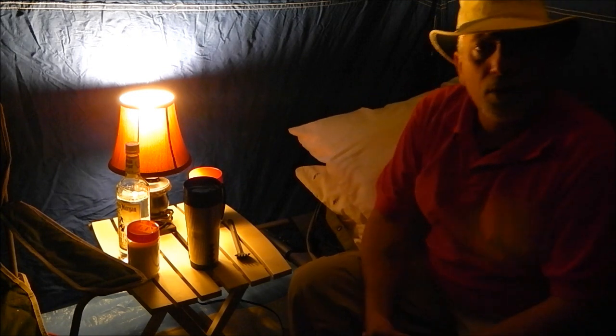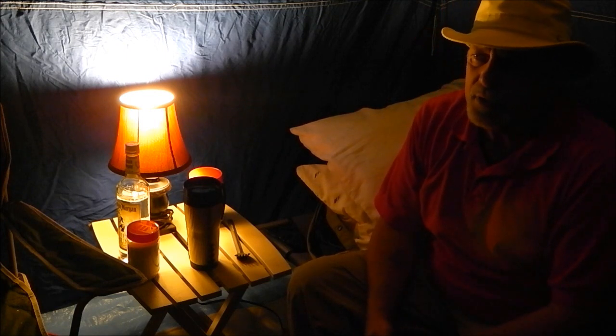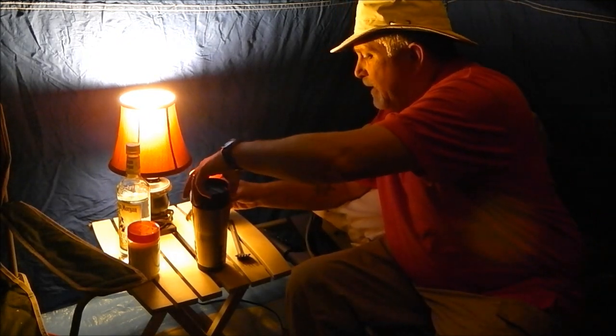I've closed the door - actually I've just zipped the screen portion shut, the outer canvas layers are just laying over there, not tied off or zipped shut, so I get good airflow. I still have that window over by the wood burning stove open about a quarter to a third of the way. I may lower that as the night goes on and the temperature drops a little bit, but you have to have that fresh air coming in to feed the fire. You don't want to suffocate yourself - always give yourself an avenue to bring in oxygen.